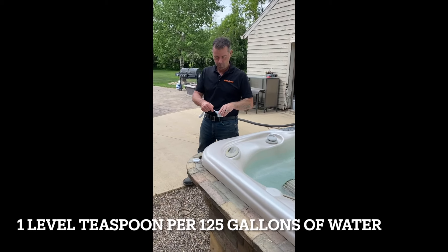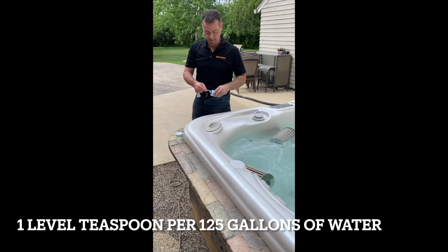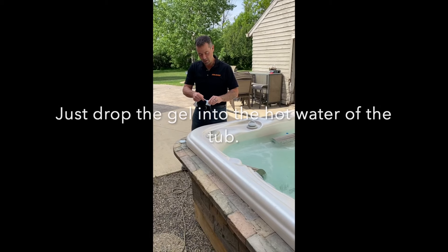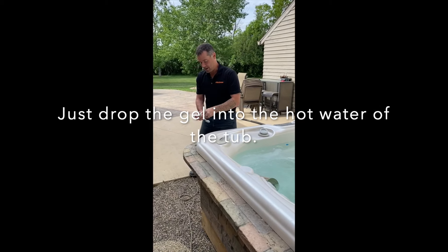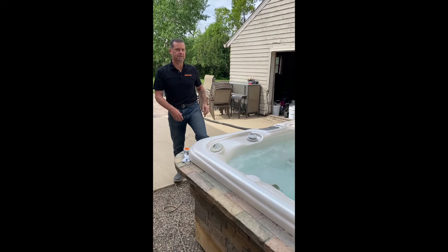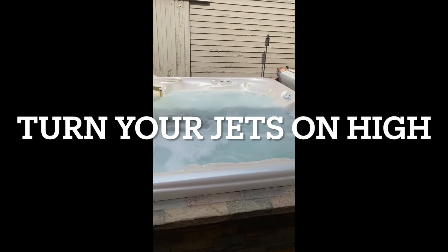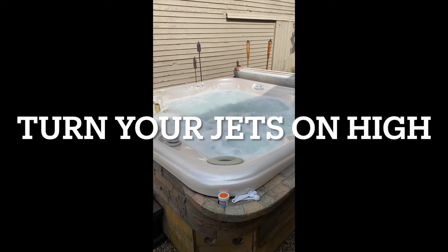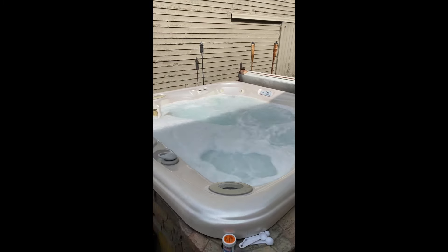I just go in, scoop the gel, pack it down, make sure I've got a nice level teaspoon, and then simply drop it into the tub. Doesn't matter where it goes, just get it into the water. Now we're going to go ahead and turn those jets on high. And you'll watch — in a very short period of time the water is going to start pooling up and begin the purge process. It only takes a couple of minutes to get it going. See, it's starting to pool up.